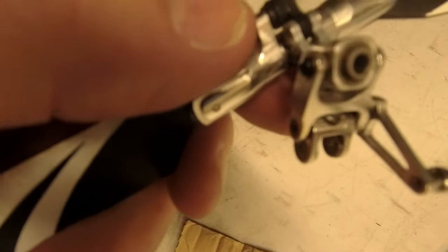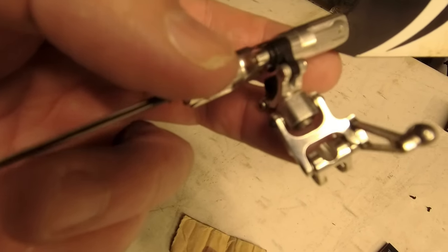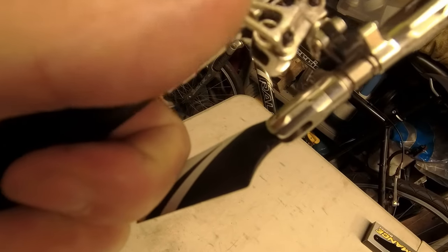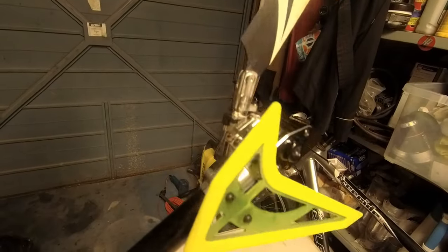I'm just going to slide that whole assembly on - I've checked it, everything's fine, it's moving fine, nothing's broken. Just a couple of screws on the bottom. A little bit of loctite - not too much. Always check your screws - good job I did, because even on the old head that one there was very very loose. Always check your screws and make sure they're nice and tight. There you go, tail all together - it spins nicely.